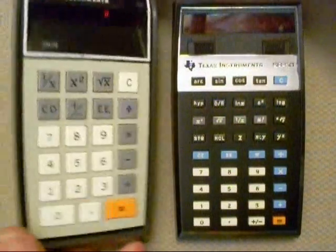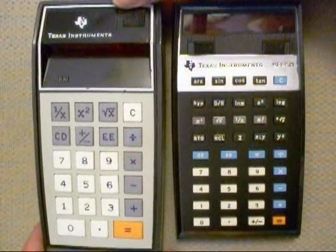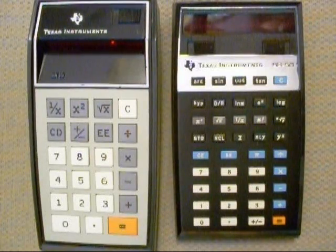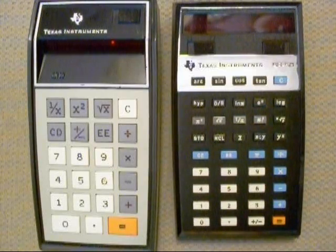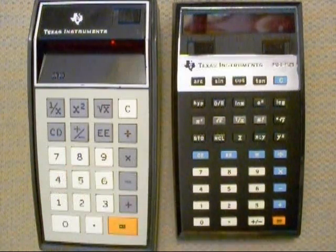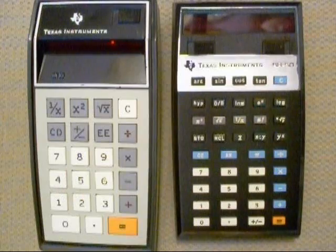Anyway, that's a quick little video on two of my early calculators. I kept them over the years — they didn't take up much space so I dragged them along with me. So there you have the Texas Instruments SR-10 and Texas Instruments SR-50 from about 1973 and about 1974. Thanks for watching.